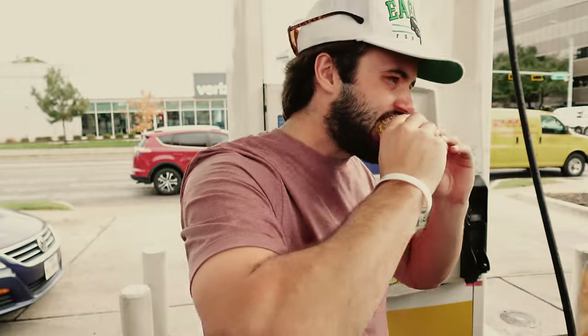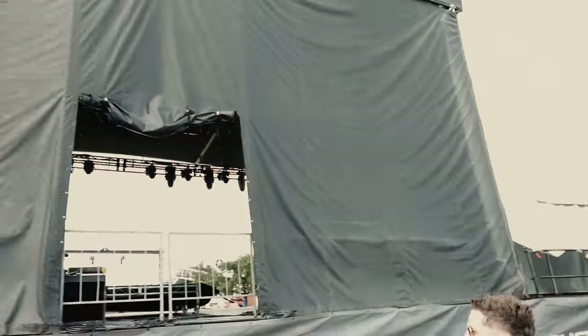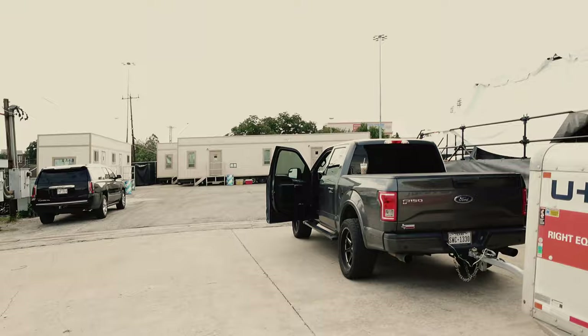Chris and Nick flew in from Nashville this morning, and then David and Grant are meeting us here. This is definitely gonna be the biggest stage I've ever played.